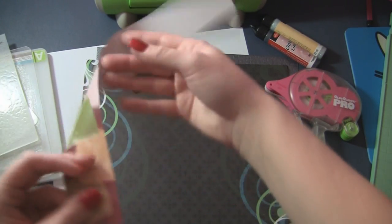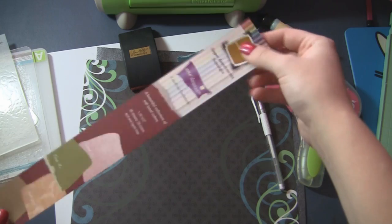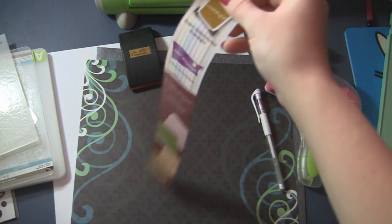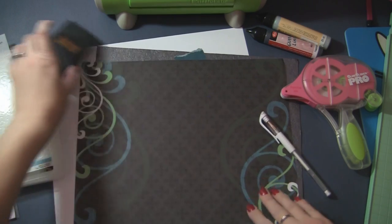We're also going to use some of this really fun coordination strips. It comes in 12 inch by one and three quarter inch strips and there's 80 sheets in all these different colors, and you can do a lot of things with them. We're going to do the Cuddlebug with that, use a white gel pen, some glue glider, and just have fun. This is going to be our base page.